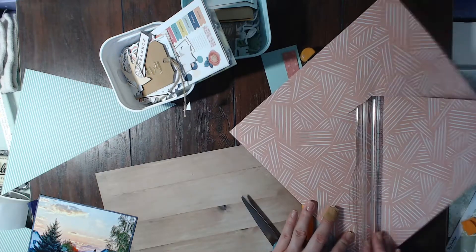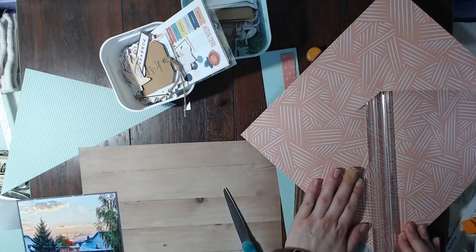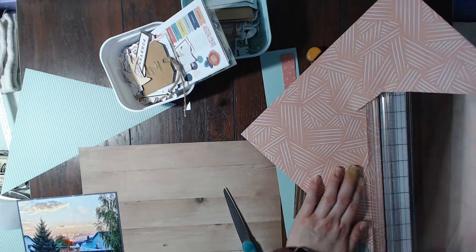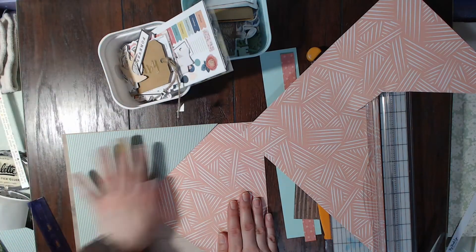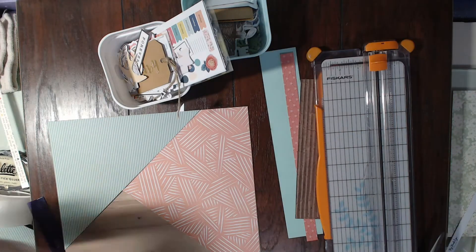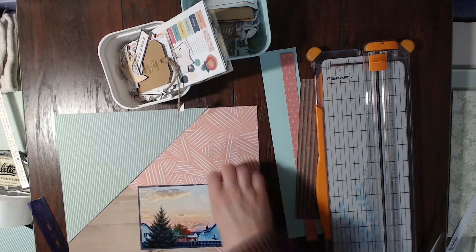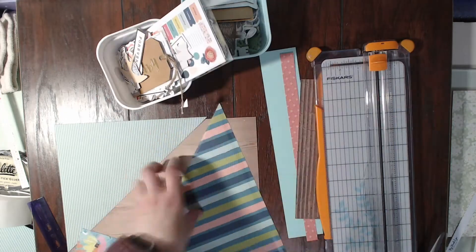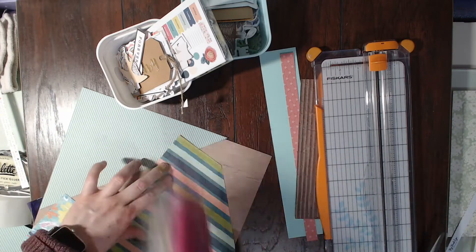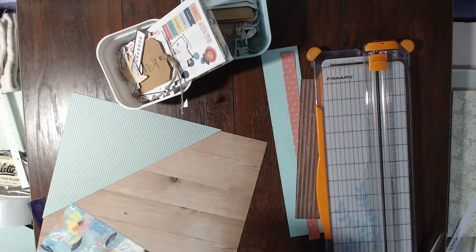I'm really happy with how this layout turns out. I actually create another layout using this kit, and I use that pink scrap piece you can see right there — I use that whole piece on another layout. I'm so excited to share that one; I think it's probably one of my favorite layouts I've made this month.